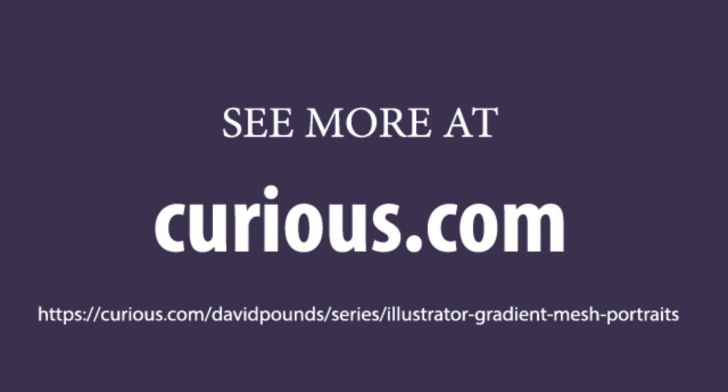If this sounds like a valuable source of knowledge to take your Illustrator skills to the next level, by all means visit Curious.com for more information on how to get access to my latest series. Thanks so much for your support.